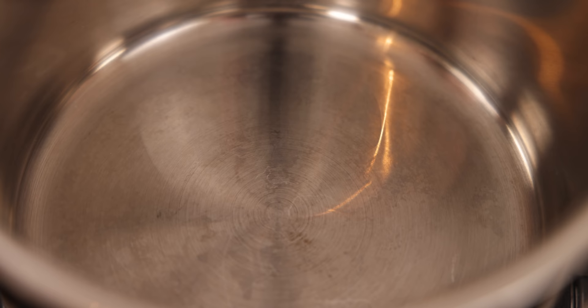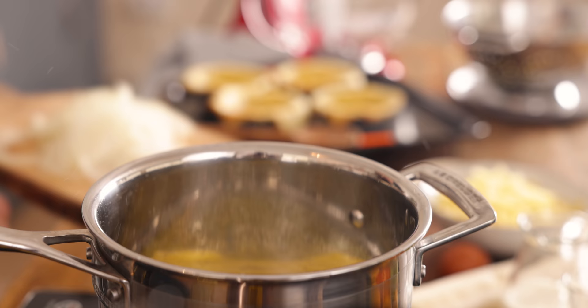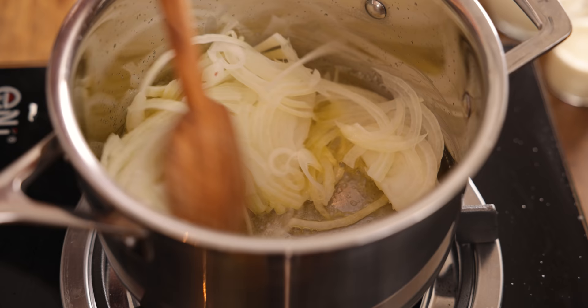Now we're going to make the gooey cheesy filling for the pies. Take two tablespoons of unsalted butter and add them to a pan over a medium heat. Add a finely sliced onion to the pan, stir and cook for five minutes until the onion starts to soften. Chris's mum used to make these for him when he was a little boy but he didn't like the texture of the onions, so she used to replace them with a good pinch of onion powder instead so you get the flavour without the texture.